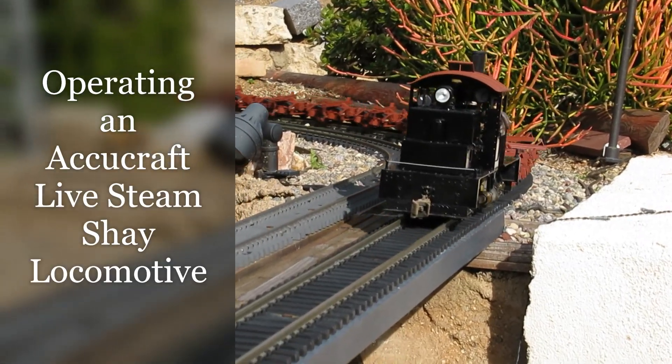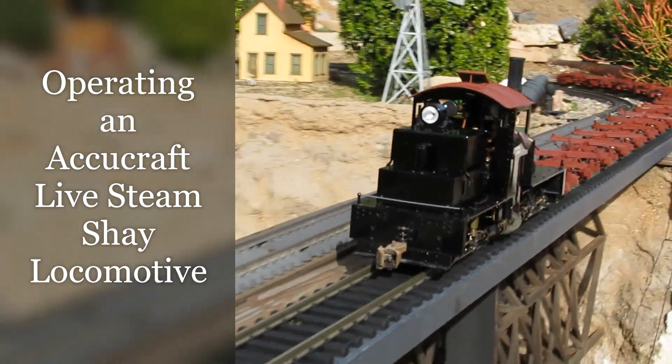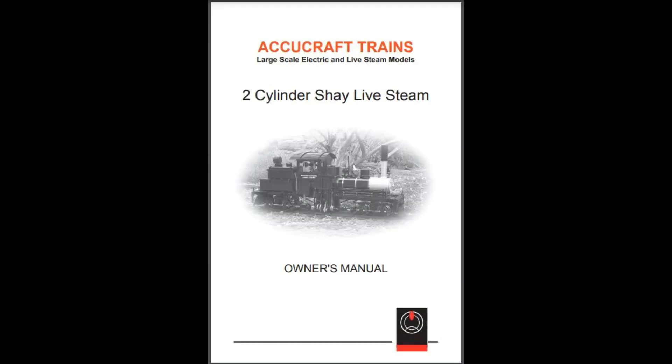This is the AccuCraft two-cylinder live steam Shea locomotive. It is an excellent running piece of equipment. AccuCraft provides a good owner's manual with operation and maintenance instructions, and it's my primary reference. I've provided a link to the manual below if you want to learn more about the locomotive.